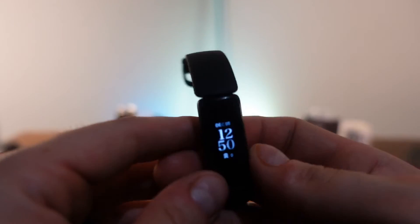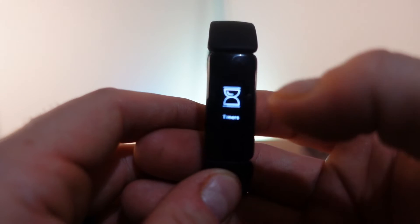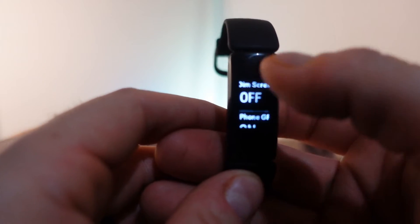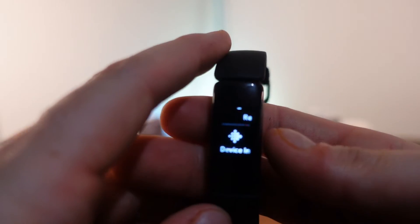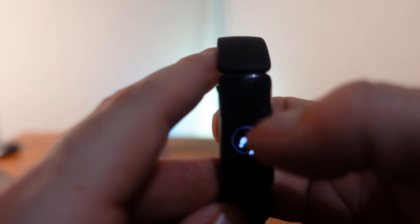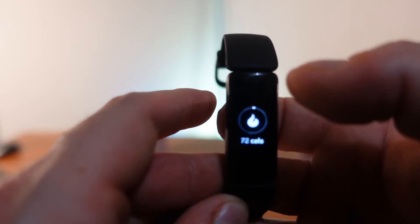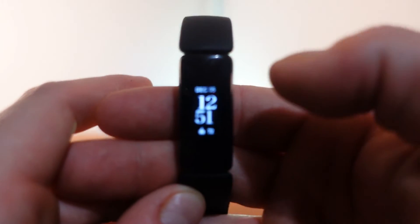On the Fitbit Inspire 2: swiping down shows notifications and exercises. There is some relaxation content, but not as much as the Luxe. You also get timers, alarms, and settings — including the option to turn on phone GPS for a run or toggle the heart rate monitor. Squeezing the device goes back one level. Swiping down shows all your fitness metrics, including active zone minutes and beats per minute. There's no swipe right or left, but tapping the watch face changes the bottom display — which the Luxe also does.